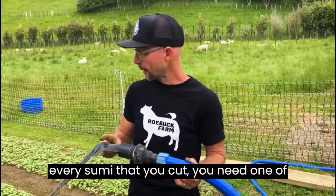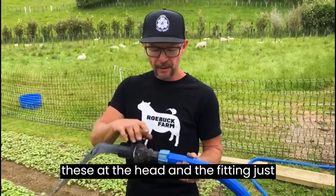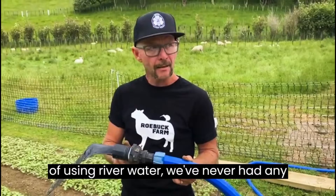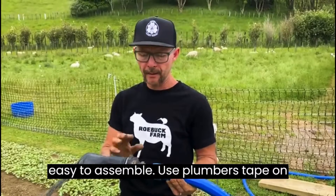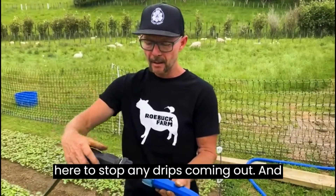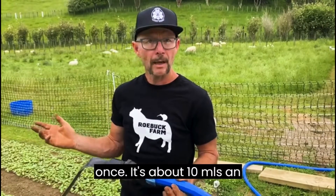Every Sumi that you cut needs one of these at the head. The fitting just screws onto your hose and inside here is a filter or a sock. After eight years of using river water we've never had any blocks. So there's a soft sock filter in here — very easy to assemble. Use plumber's tape on here to stop any drips coming out. All we need to do is run it out, click it in, and we're watering eight beds at once.